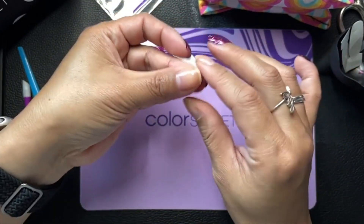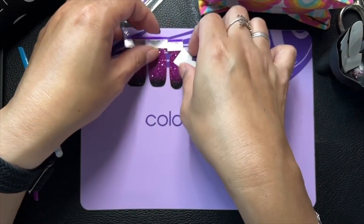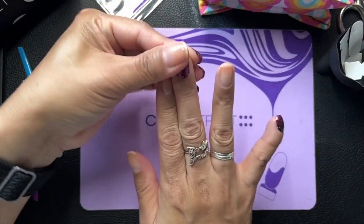I know some people weren't a huge fan of the October sub box; some people really loved it. I liked it a lot, mainly because of the set, but I did like the overlay.